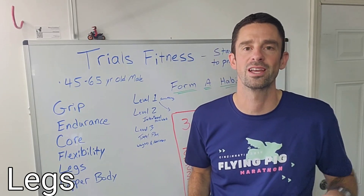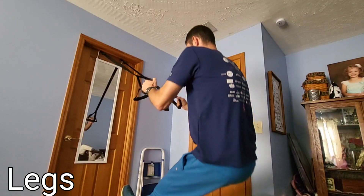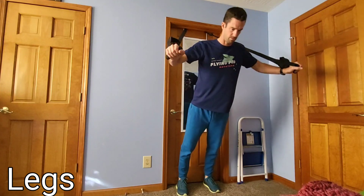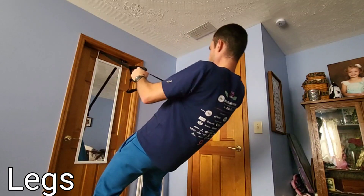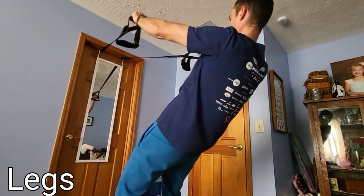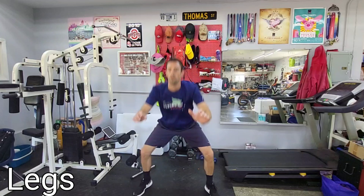Speaking of squatting maneuvers, the suspension trainer is something that is super cheap. This one was $16 from Walmart, and you can pick this up to assist in your training without having to go to the gym or buy a lot of equipment. It's also a great thing to take while you're traveling. Doing split squats with it allows more repetitions and includes a bit of cardio, making it more like a hip workout.